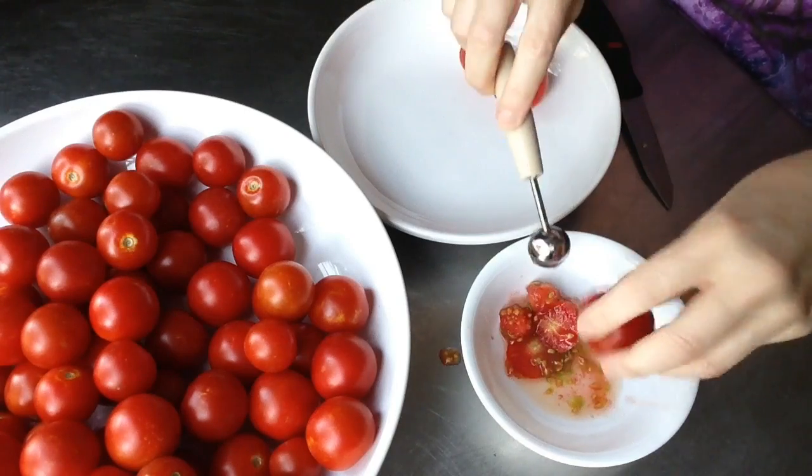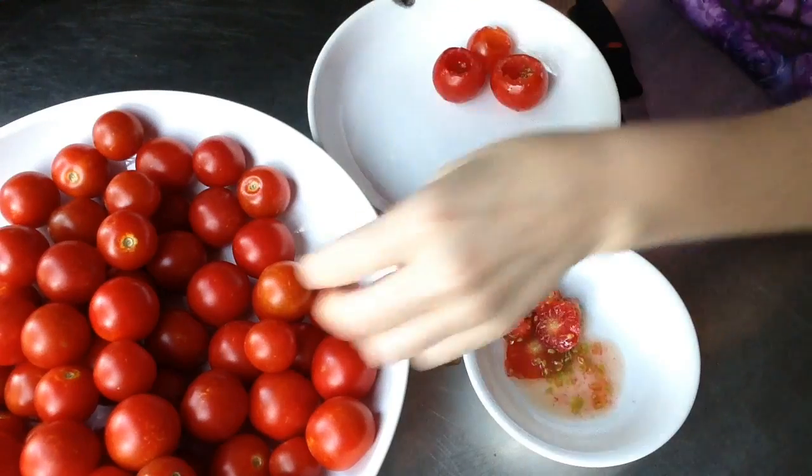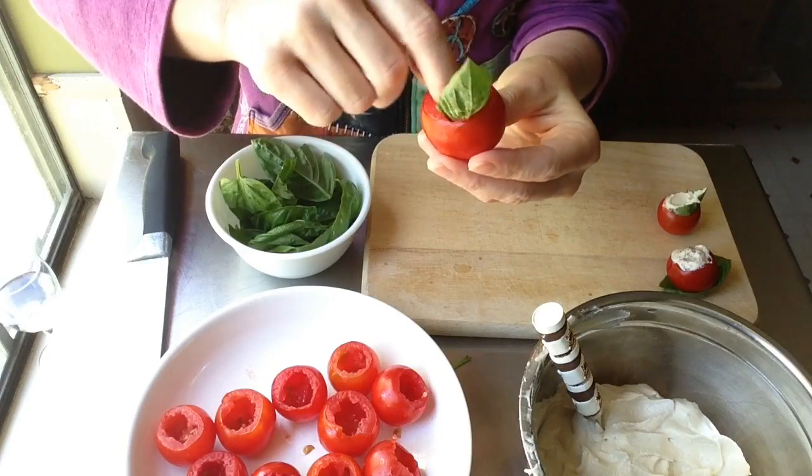I learned later on that it's best to go ahead and cut just a little bit off the bottom of the tomato so that it will stand up. Then I grabbed a basil leaf from my garden.